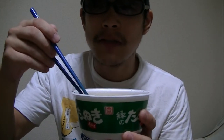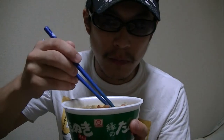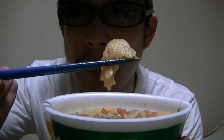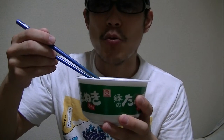The taste is very familiar to me. Mmm. This is a piece of tempura. Mmm. This is great as well.